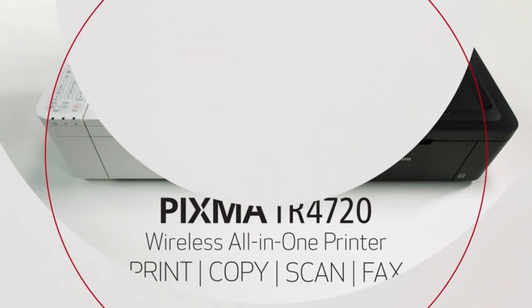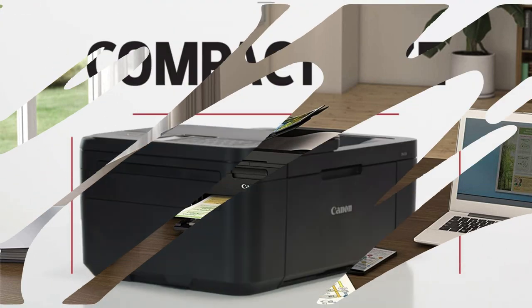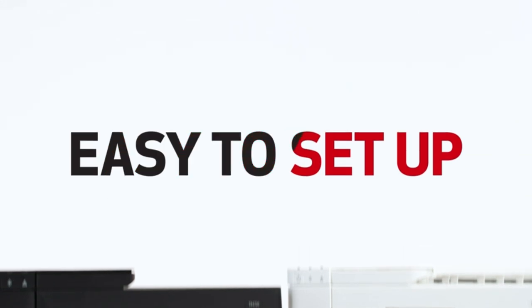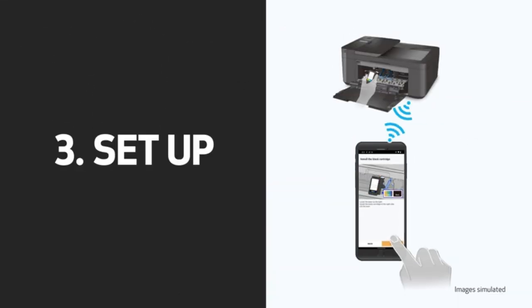Compatibility. The TR4720 is compatible with various operating systems, including Windows and Mac OS. The PIXMA TR4720 is a true 4-in-1 printer — print, copy, scan, fax — that is compact, versatile, and easy to use.